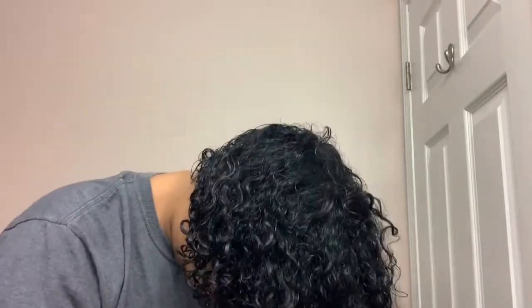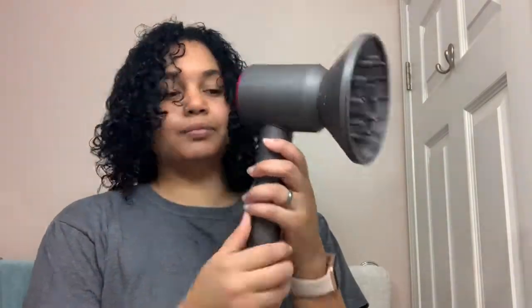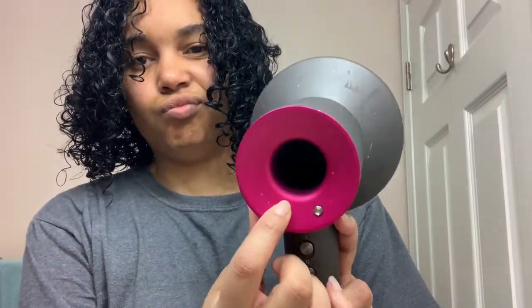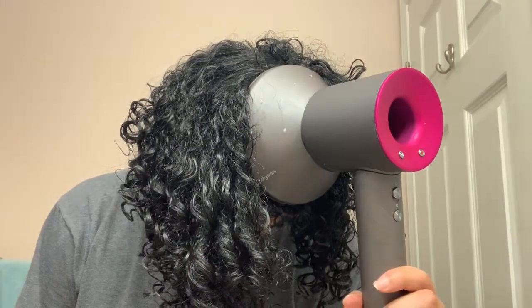I repeat the same process and the curl definition is amazing. Once I'm done with my whole head, I take my microfiber towel, put my head down, and scrunch upwards to soak up the excess water — that way my hair isn't soaking wet when I diffuse. Now I'm taking my Dyson diffuser set to the first heat setting (not the highest) and the second speed for airflow. I put my head down first and diffuse from the bottom up.